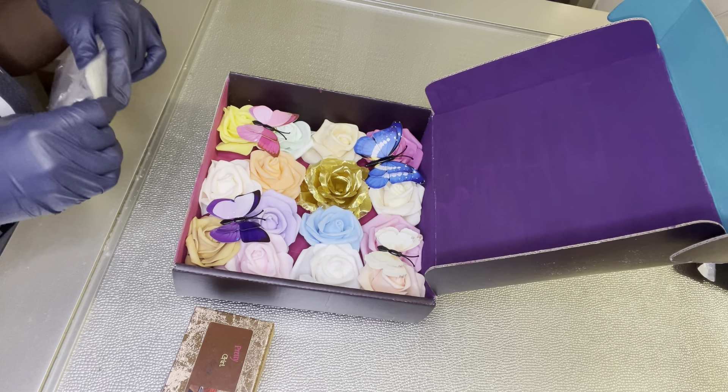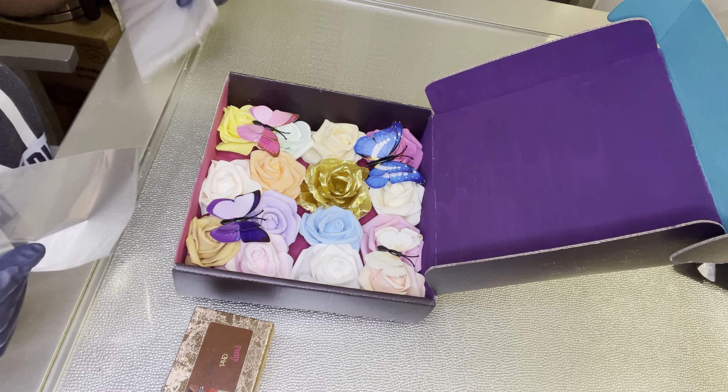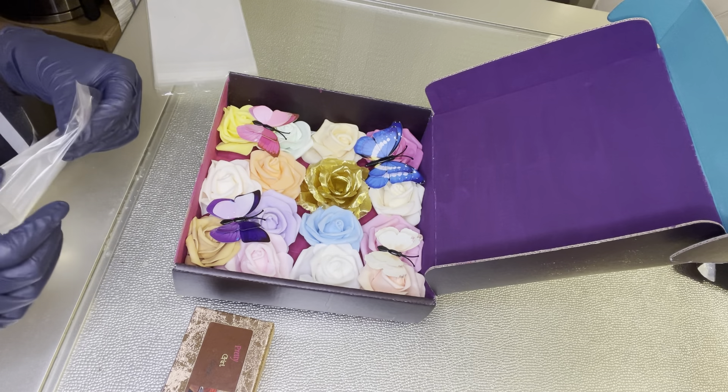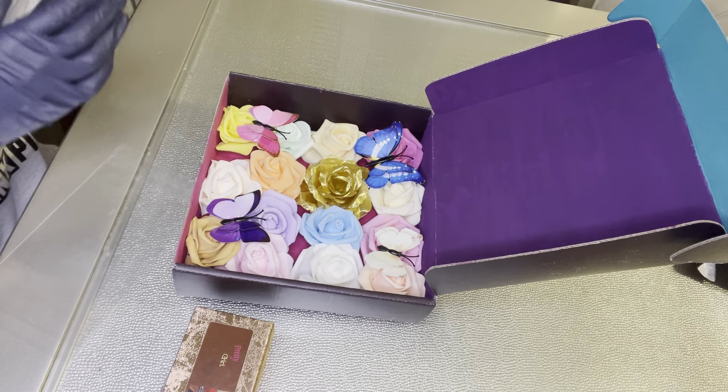The colors for this one are teal at the top, plum in the middle, and magenta at the bottom. I do different color schemes for each box — I'm just testing out colors and seeing what works.